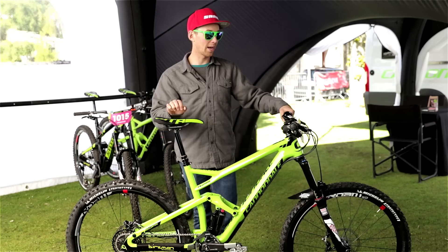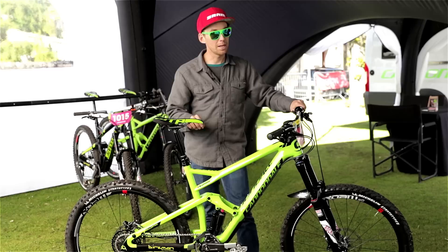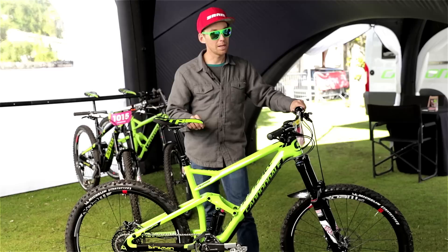I've got a 125mm Reverb dropper post — I tried 100 but it's not enough, so this is what I like to run. I have the new Guide Ultimate brake with a carbon lever and new caliper. It works really well with a 180mm disc — that's what I use most of the time. And on my hub, we built the wheel with the SRAM guys — it's a SRAM Rise hub with the new engagement system, so they roll a bit faster and make the day easier.